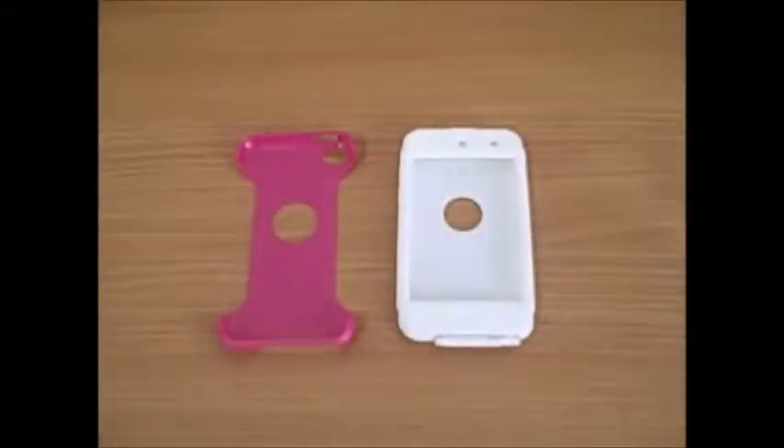Alright, so here we are at Discount Cell checking out some more of our popular products. The product we have out with us right now is the OtterBox Commuter Series. This case in particular is for the iPod Touch, fourth generation.